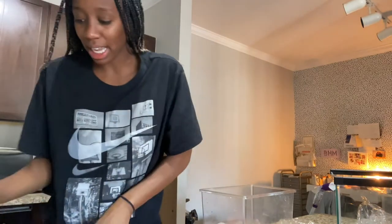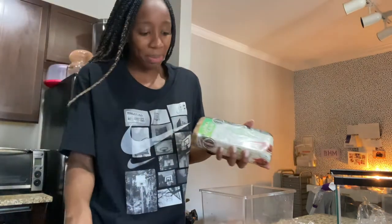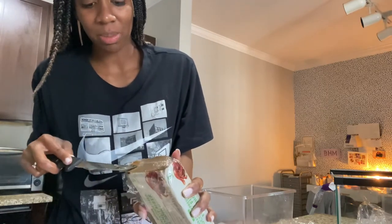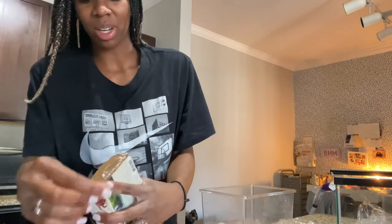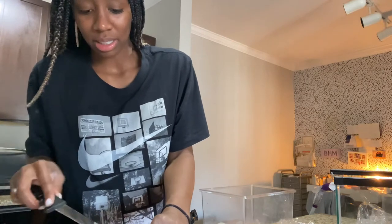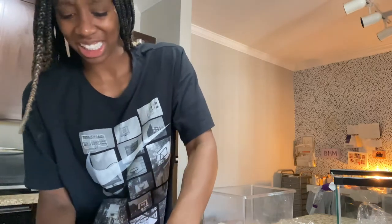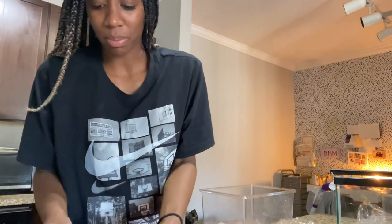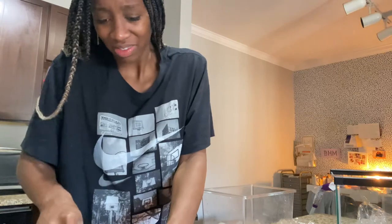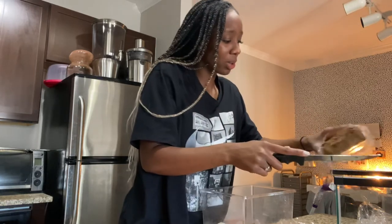I got some sand and also this stuff called coconut fiber bedding. I don't really know how I'm supposed to use it, but I just don't want to keep going through hermit crabs literally dying. I'm just trying something new. I sort of don't know if I'm supposed to break this bedding off or shave it, or just put the whole thing in there.